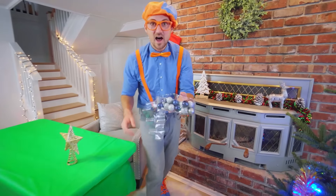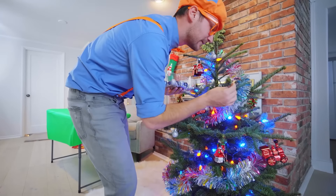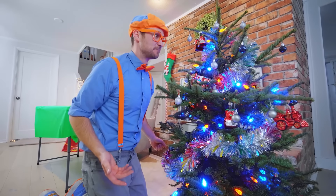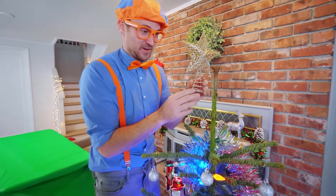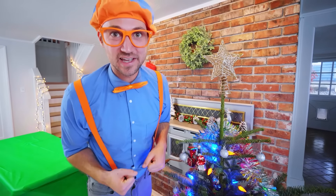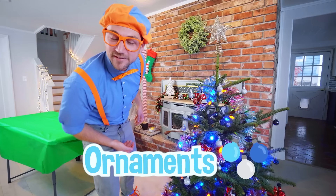Now we have a lot more ornaments to do, so I'm going to put these on really quick. Ready? Oh, there we go! How do those look? What a beautiful tree! We have one last thing — the tree topper. You wait until the very end to put this on. Here we go! We did such a great job decorating this Christmas tree together. Doesn't it look really good? We have the star, we have some tinsel, we have some ornaments, and can't forget about the blue and orange Blippi lights.